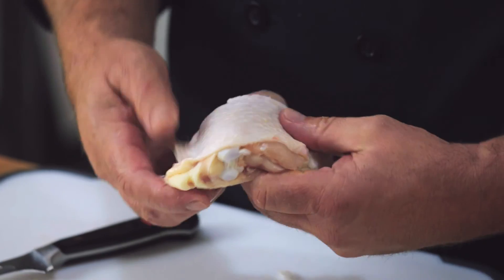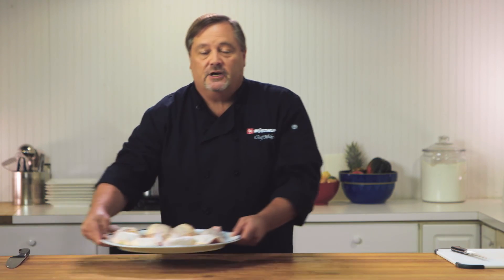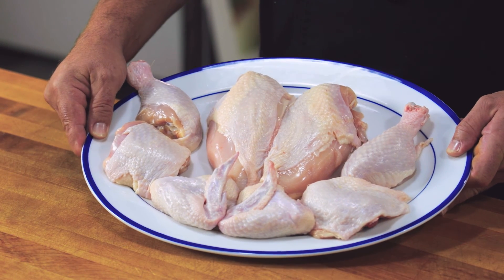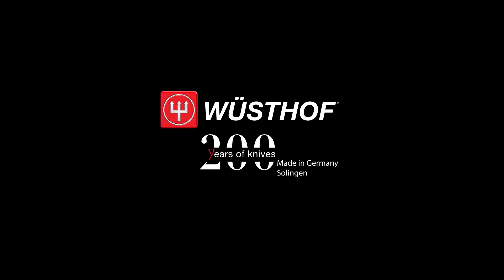With the thigh we're going to do the same thing — pull the skin, roll it around, and under the platter it goes. And that's the easy way to disjoint a chicken. For more tips and techniques go to www.wusthof.com.